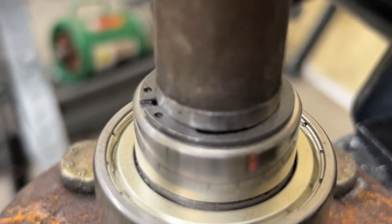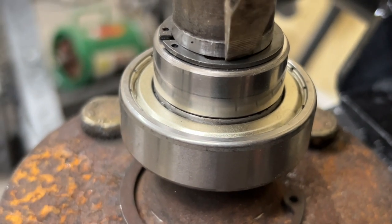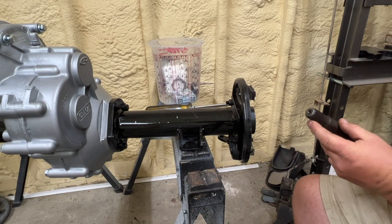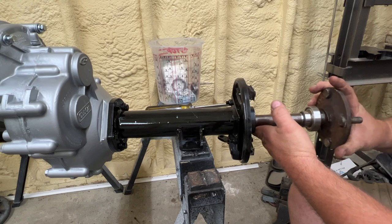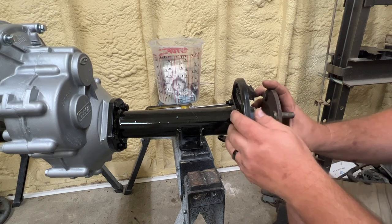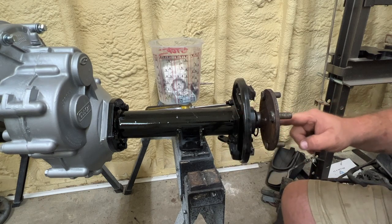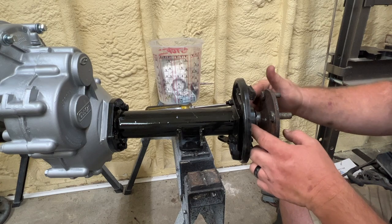Everything is now fully installed. We just need to slip the axle back into the housing. When reinstalling, the splines need to fit into the splines inside the housing — don't just go jamming it back in there, slowly put it in. It just fell into place. The axle's back in. Next I'm going to take the air hammer and push it in from the axle side to seat the bearing and everything inside the axle so we can get the last C-clip in place.